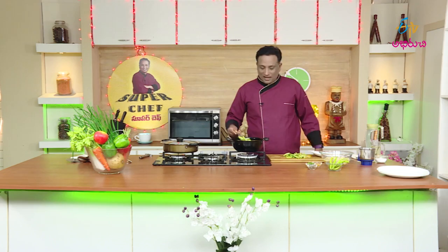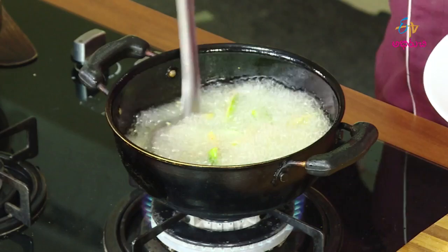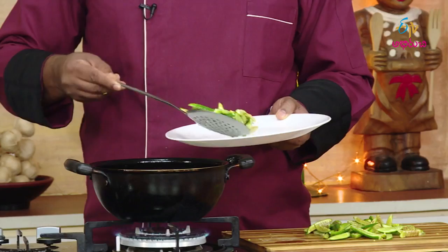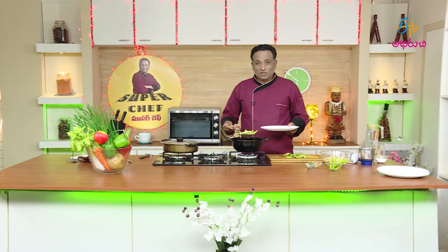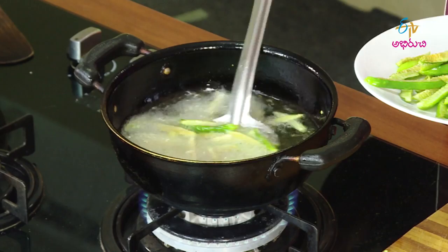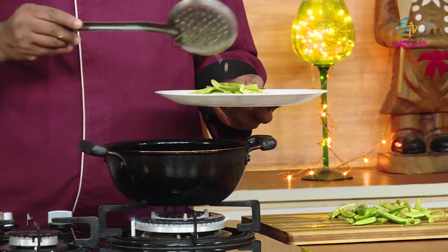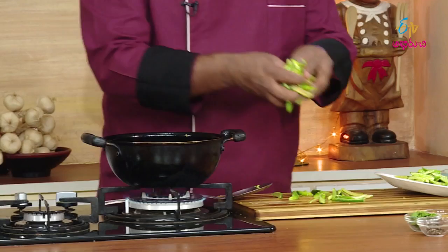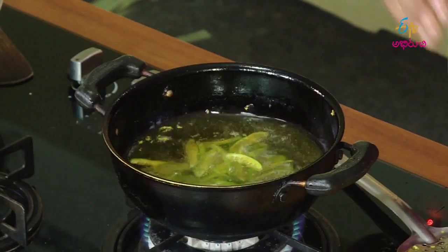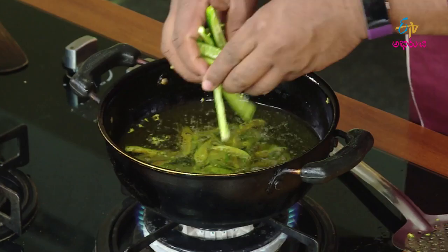We will cook it with dals, or you might cook it with cauliflower. Once done, fry the meat and fry.